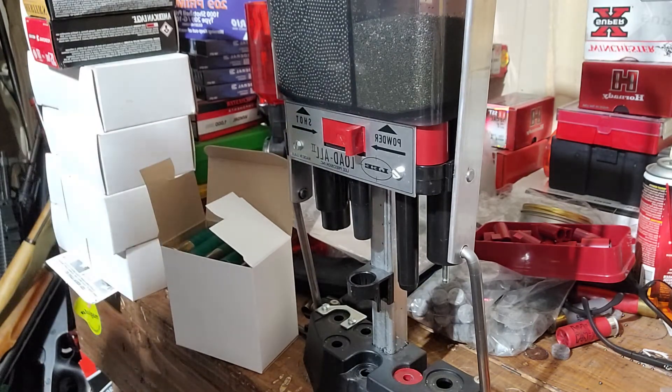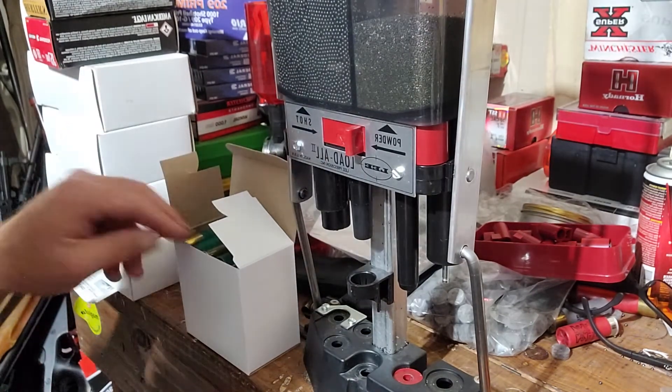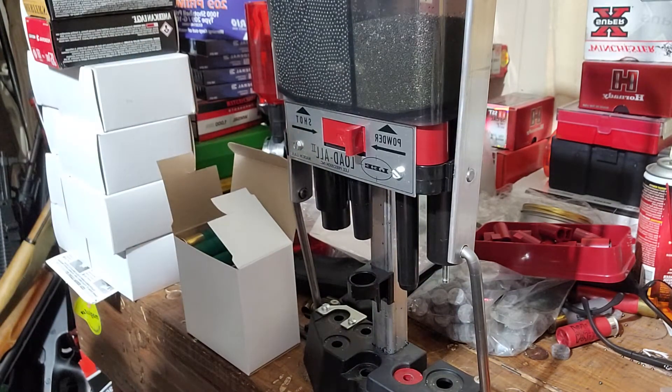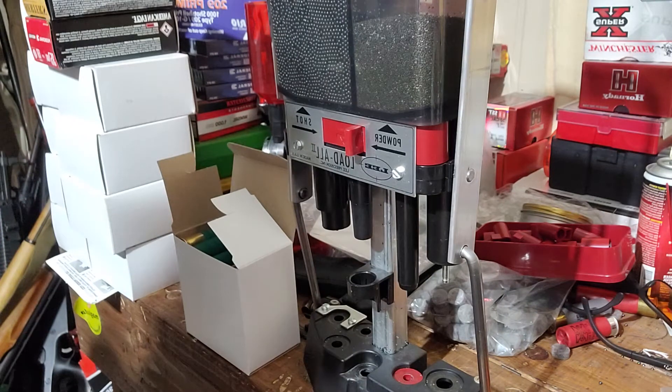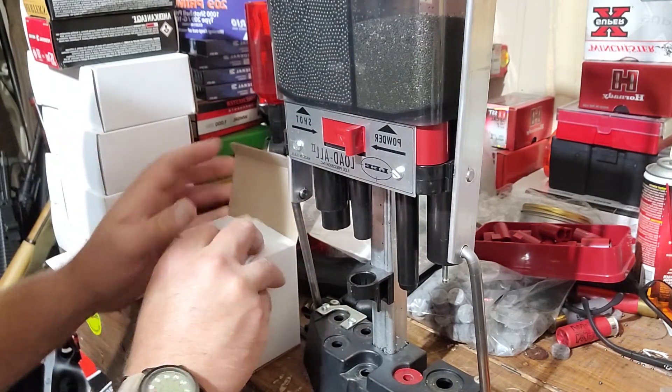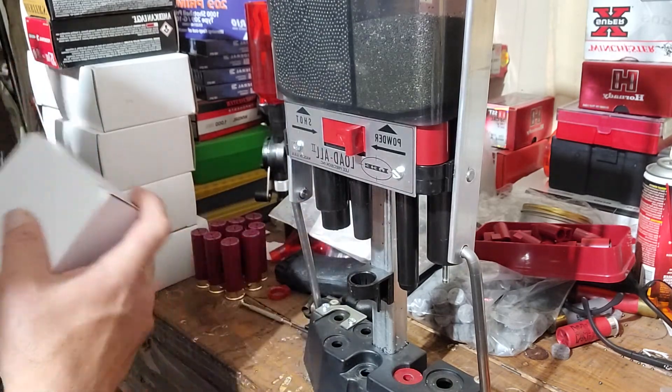My granddaughter keeps coming in here wanting to help — it's so hard to concentrate with her here, especially with the other reloading stuff. Now it says double-ought buckshot on these hulls, but I just reloaded them with number seven steel and put an ounce load in.